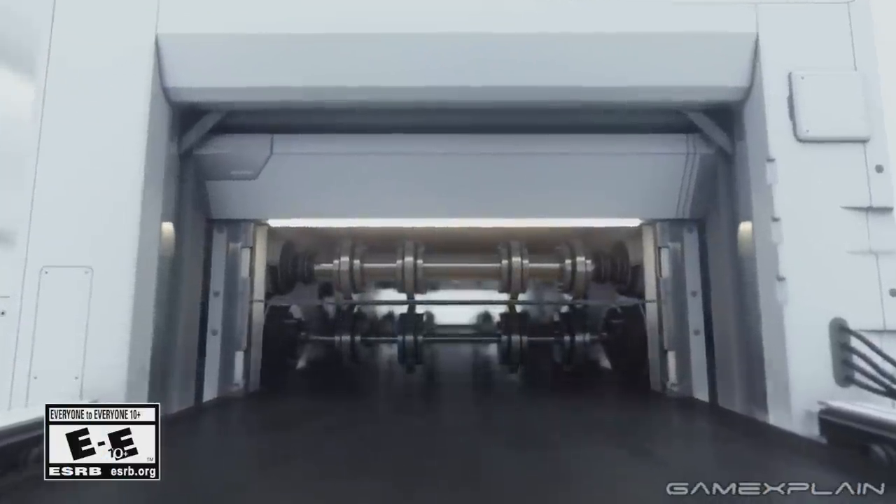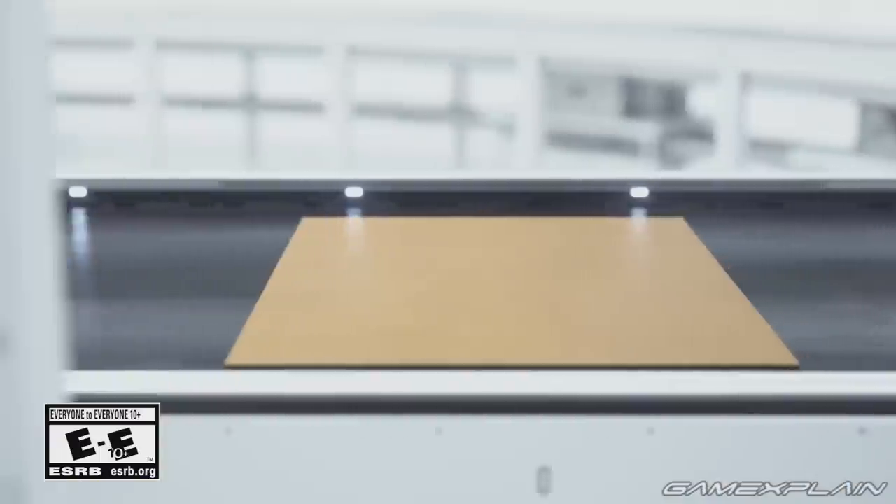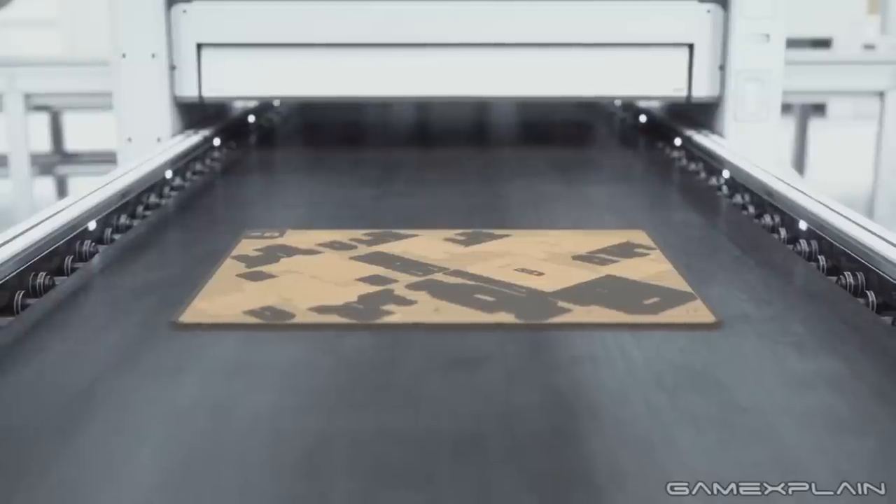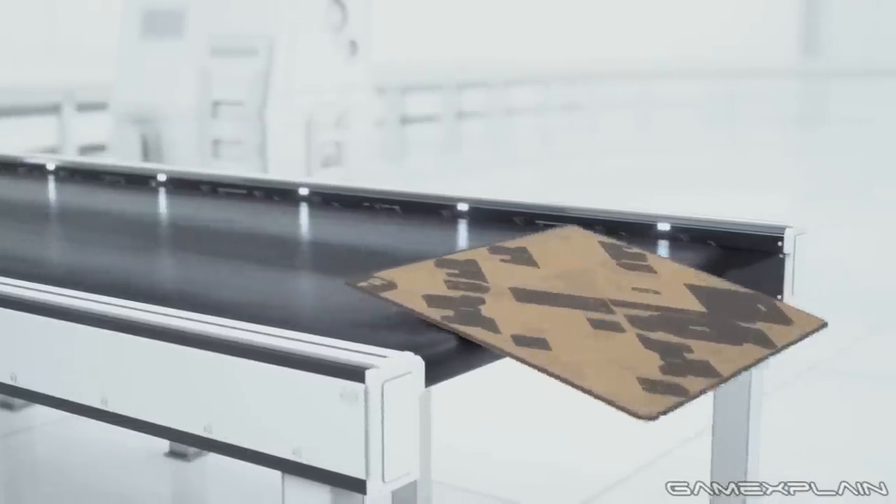The Nintendo Labo may be designed for kids, but there's still something incredibly exciting about it. The way it combines toys, education, and the Switch just seems like a natural extension of Nintendo despite coming out of nowhere.